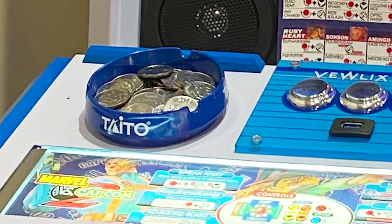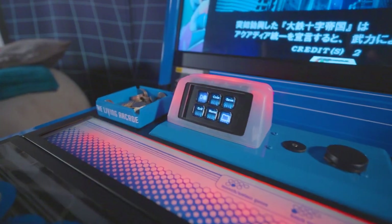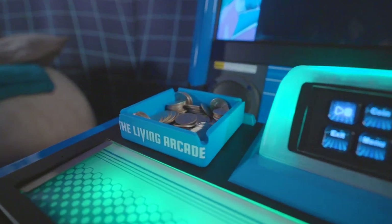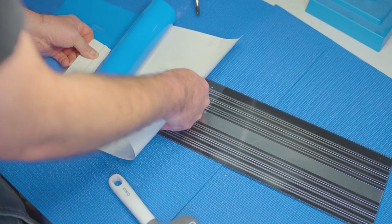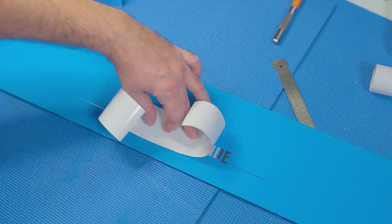I love the look of the Taito ashtrays full of coins in all those Japanese arcades, but I cannot justify $30 for an ashtray. So I found this blue silicone one on Amazon. I made a vinyl graphic for it with my living arcade theme and I'm very happy with the look — and it's functional. For the marquee, I wrapped it in some blue vinyl and cut some adhesive foil to give it some shiny accents and trims.